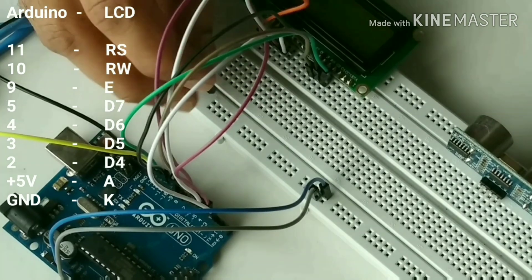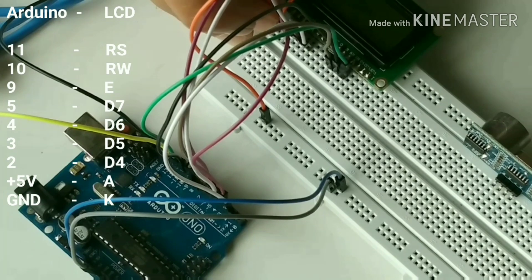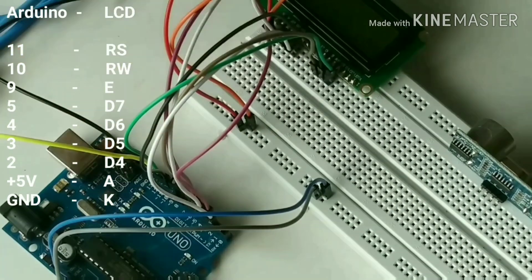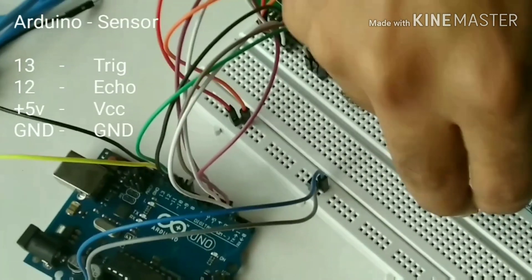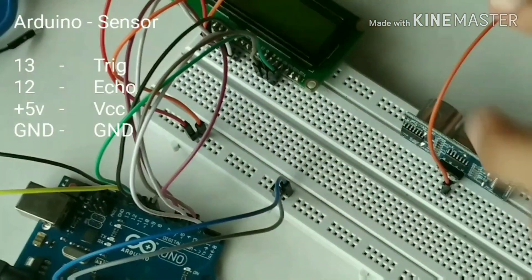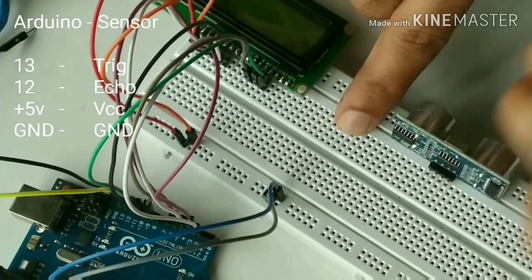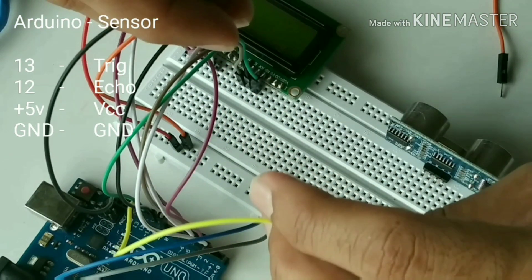Connect pin A on the LCD display to plus 5 volt and pin K to ground. Now connect the trigger pin on the ultrasonic sensor to pin 13 on the Arduino board.